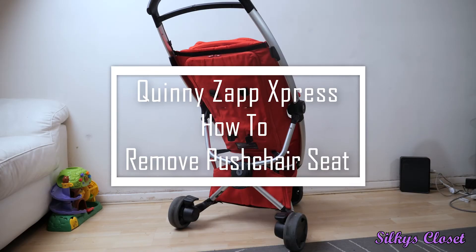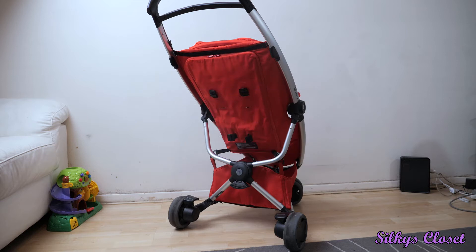Welcome to the channel Silky's Closet. In today's video I'm going to be showing you how you can take the seat off the Quinny Zapp Xpress. I was trying to take it off and following the instructions that came with the pram I found it really difficult to follow. It took us a long time, so this video is needed and necessary.